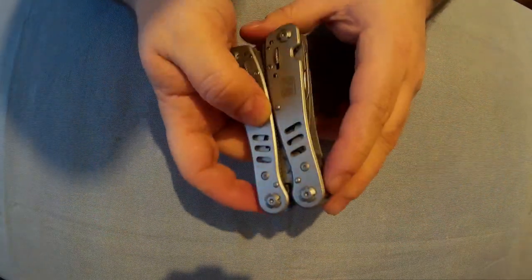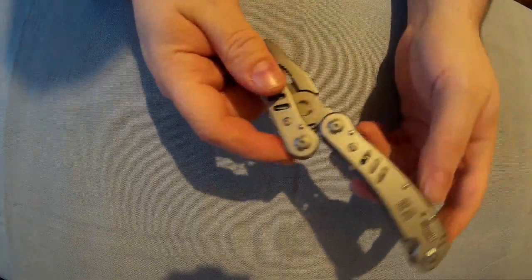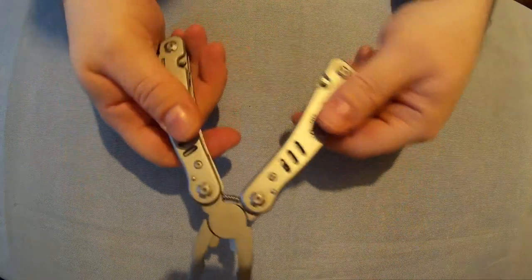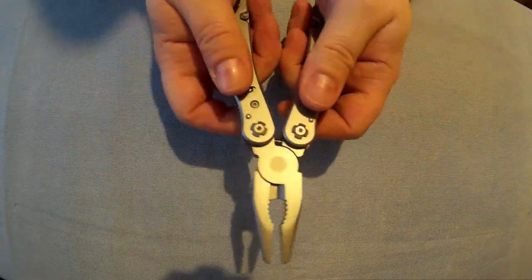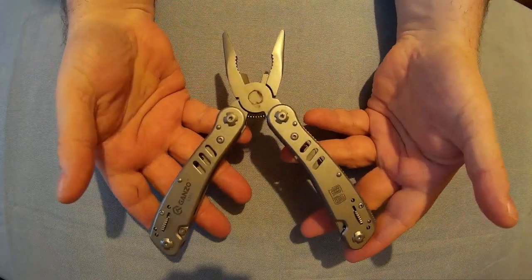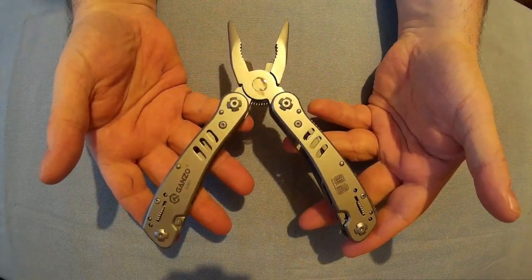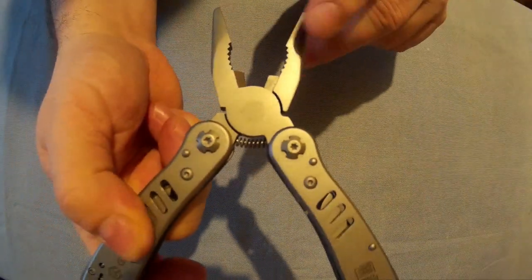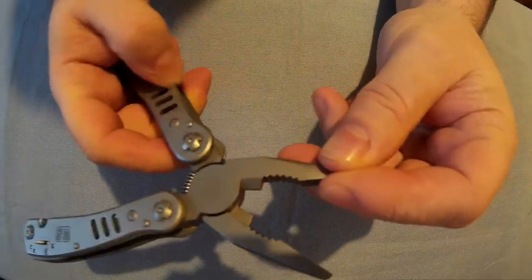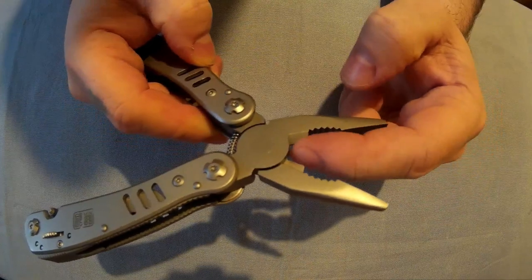And now we get to the actual pliers. These are spring loaded — you can see the spring here. They lock out nicely when you've got them into the pliers position. So here's the main pliers: you've got needle tip pliers, your main gripping bit, and your wire cutter.